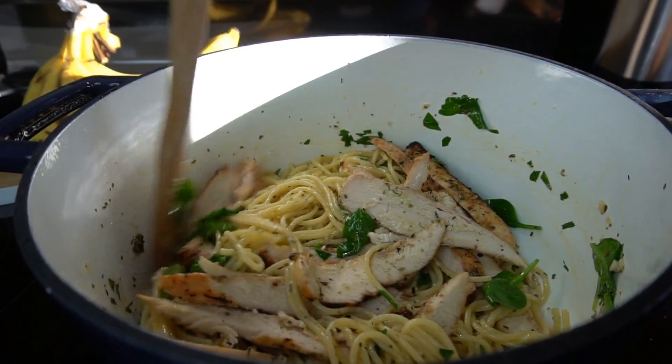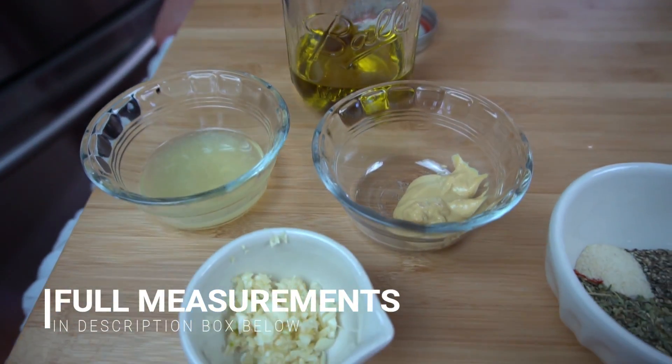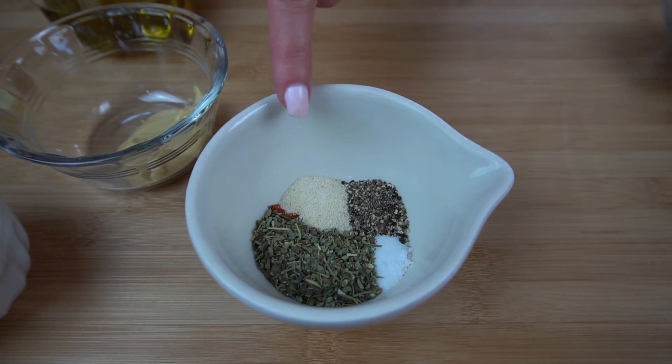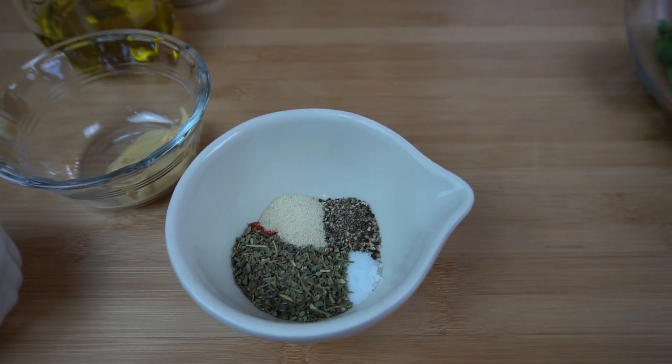So let's go over the ingredients. You're going to need some good quality extra virgin olive oil, some fresh lemon juice, some Dijon mustard, some freshly minced garlic. You're also going to need a bunch of spices — Italian seasoning, some garlic powder, some pepper, some salt, and a pinch of cayenne because it's me of course.